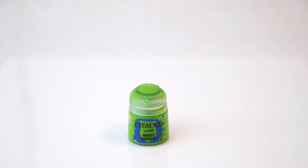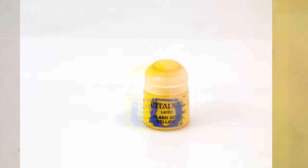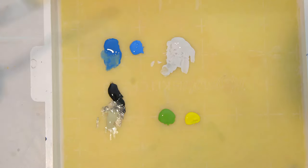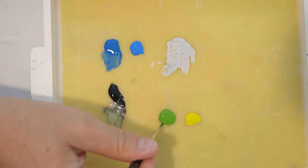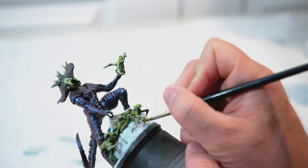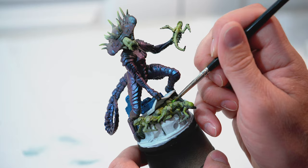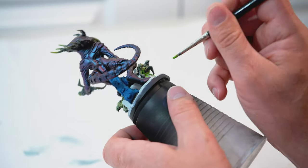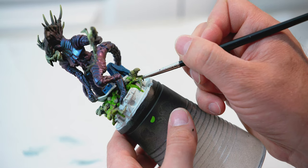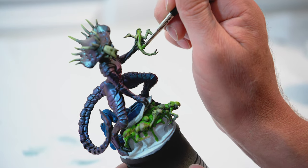For my next step, I'm going to take Moot Green by Citadel and add that to my wet palette, as well as Flash Gets Yellow. I'm going to take some of the Moot Green and start painting the slime, as well as underneath at the base where all the alien babies are — I'm going to add a lot of Moot Green there because I'll be adding quite a bit of slime with Nurgle's Rot. Moot Green is a really good base color for Nurgle's Rot. Wherever I want slime, I'm going to add some of this.